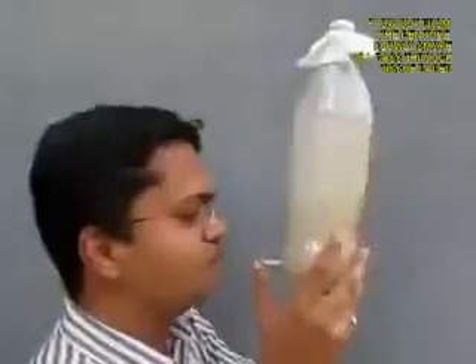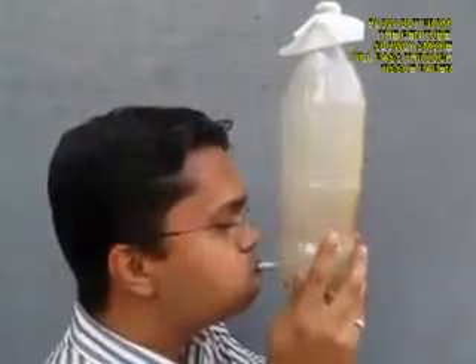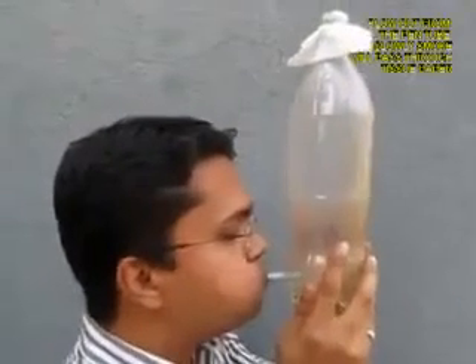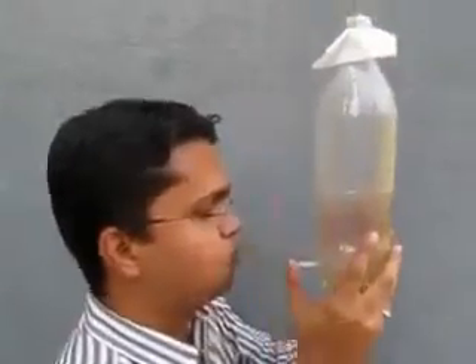Then hold the bottle and blow out so that the smoke is expelled from the bottle, and you can see slowly the bottle going from being smoky to becoming transparent.